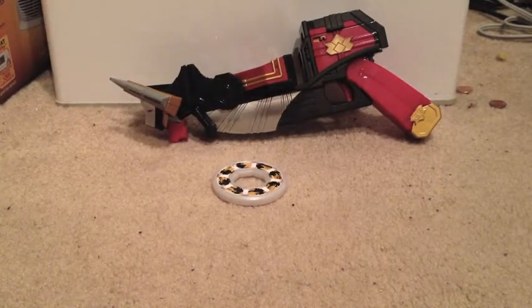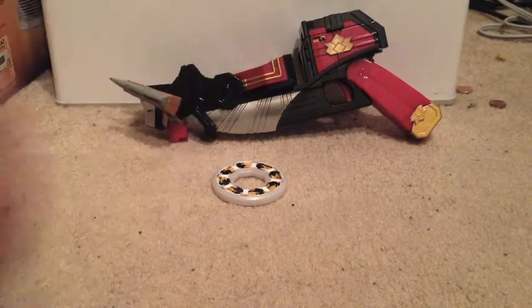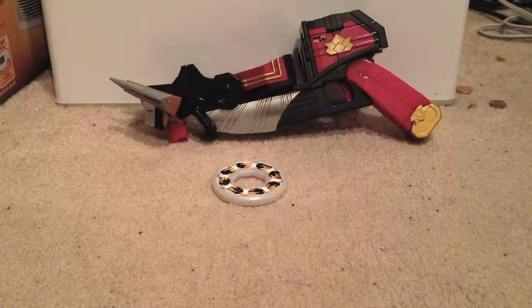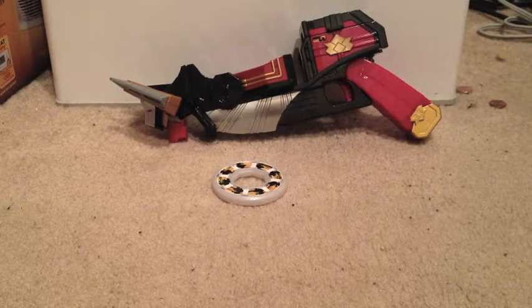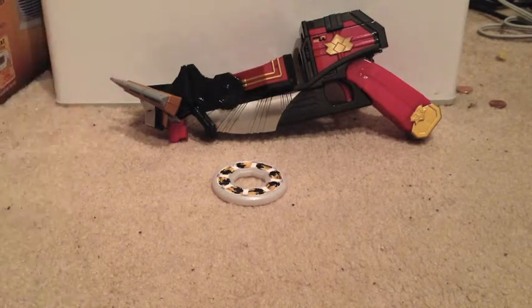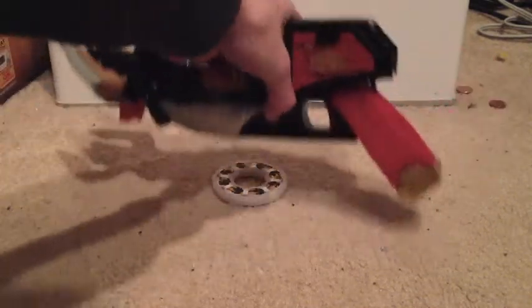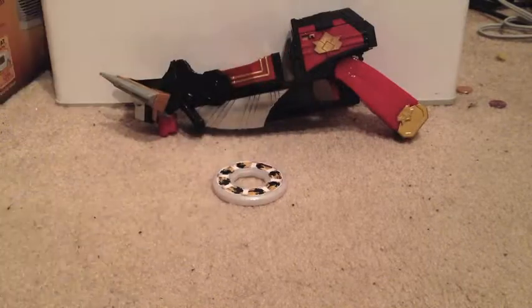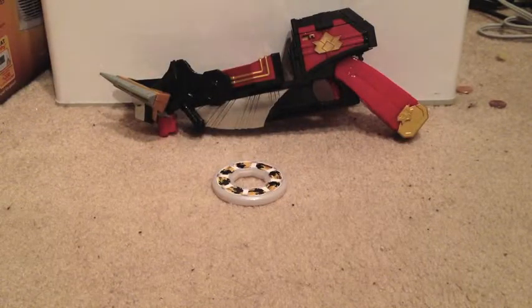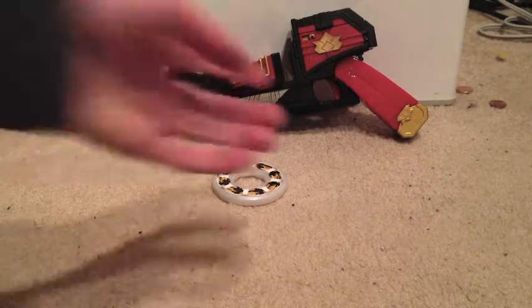This is the American counterpart of the Japanese Mogu Bazooka. It's downsized — I don't actually own one, I've only seen comparisons. But from what I've seen, given that this is about the size of a large handgun, the original Mogu Bazooka seems a little closer in scale to a sawed-off shotgun. So a little bit more imposing over there.